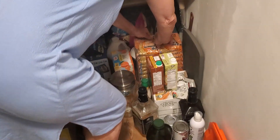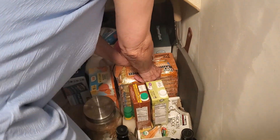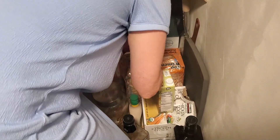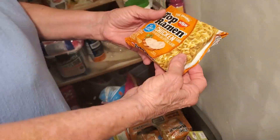Let's see, what are you getting? I'm getting Top Ramen — you've got a lot of it in here. Show the brand. Top Ramen, it doesn't matter. It can be Top Ramen or it can be the other brand. I just get what I get — Top Ramen or Maruchan.